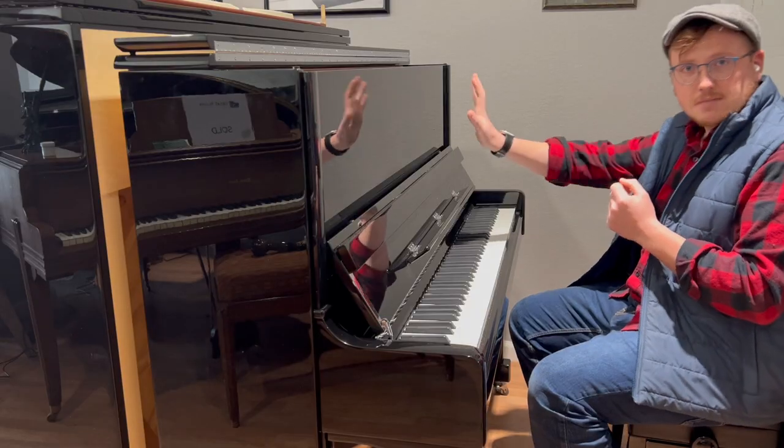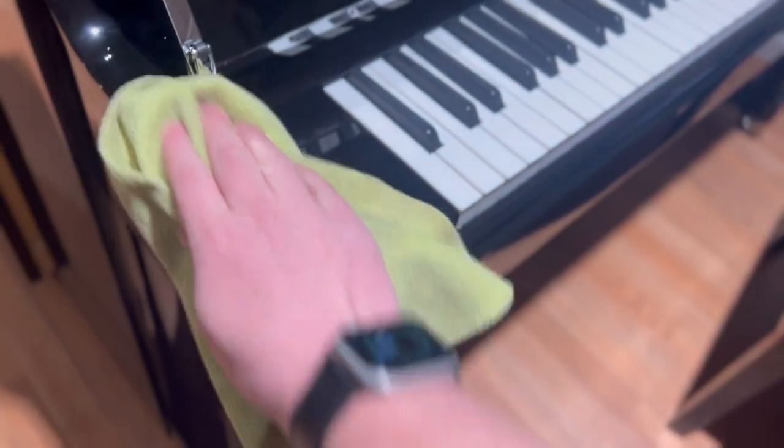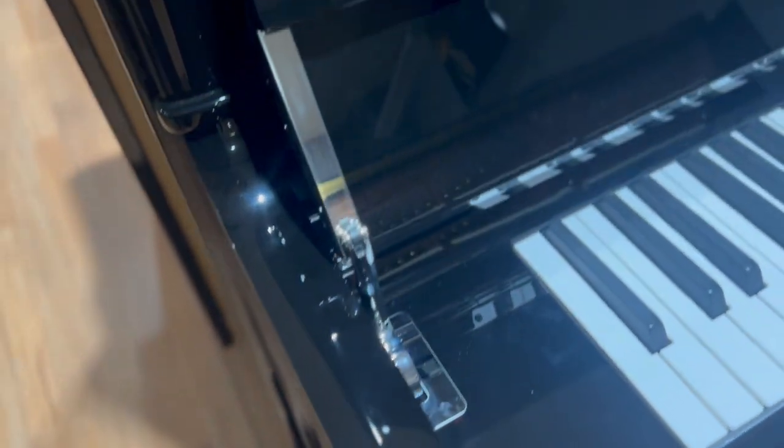This is polished ebony — you can probably see my reflection here at the top. The case on this is absolutely beautiful. It is prone to getting fingerprints, but each piano comes with a polishing kit. And really, polishing these pianos is actually kind of fun in and of itself.